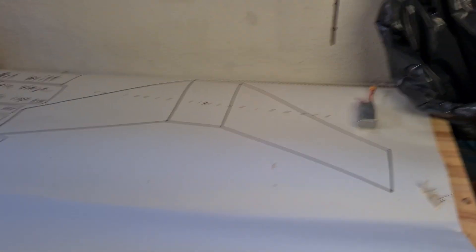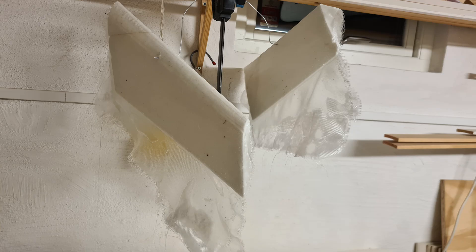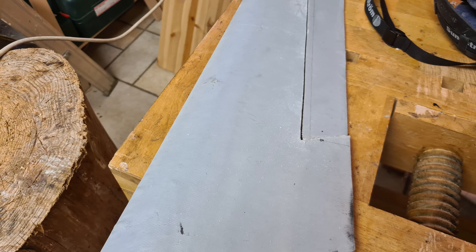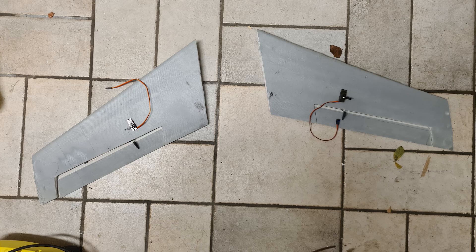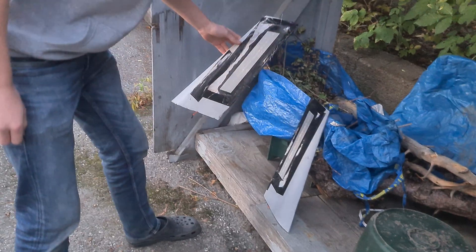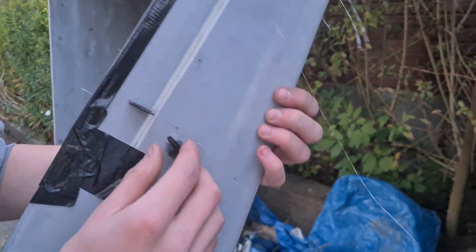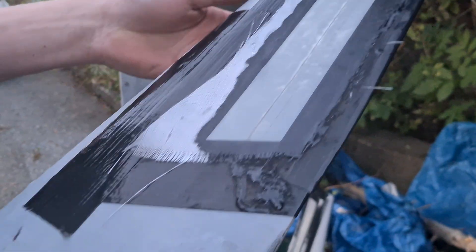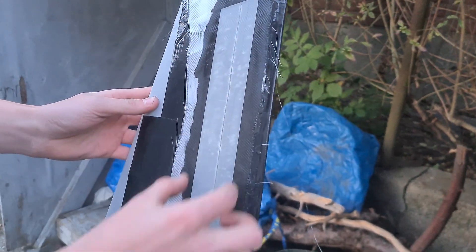Here we have a sketch of it — it's in the right dimension. We put some fiberglass as the hinges here, and we installed the servos with some glue of course. We put tape here so we can just drag it off and it's very clean glass fiber.